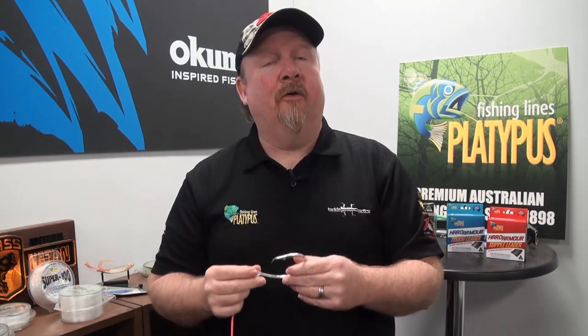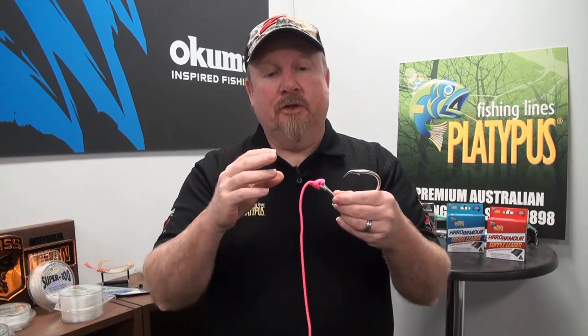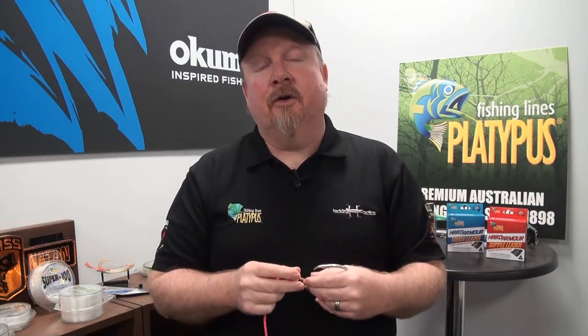Some of you may have heard of it, many of you may not have. I've been tying the knot for a lot of years and I didn't even know the name of it — recently I discovered it is called the Palomar knot. So what do we use the Palomar knot for? It can be used in braid, mono, or fluorocarbon to tie a hook on, a lure on, jig head, or other terminal tackle.